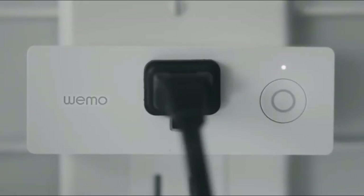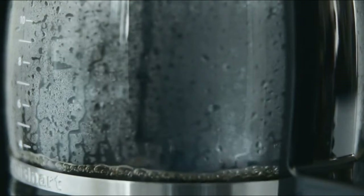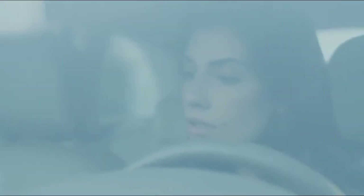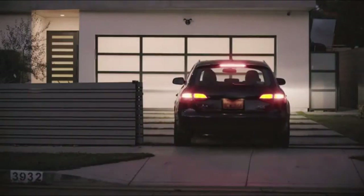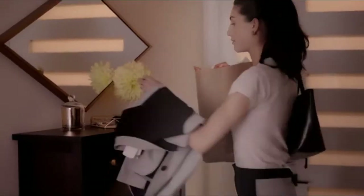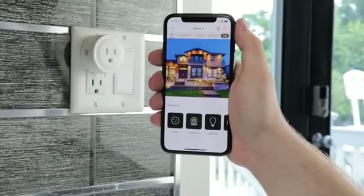Wi-Mo Mini Smart Plug — Wi-Fi enabled, works with Alexa, Google Assistant, and Apple HomeKit. Control from anywhere: plug in a Wi-Mo Mini Smart Plug, download the free app, and control your lights and appliances from your phone and your voice through Alexa, Google Assistant, and Apple HomeKit — only needs Wi-Fi, no hub or subscription required. Compact size: Wi-Mo Mini features a sleek new form factor that allows you to stack multiple smart plugs in the same outlet. Minimum system requirements: Wi-Fi router, Android 4.1 or higher, iOS 9 or higher.